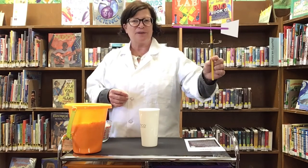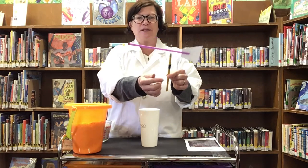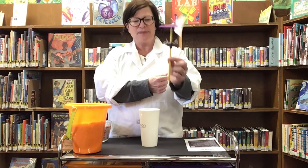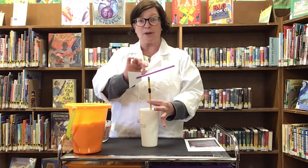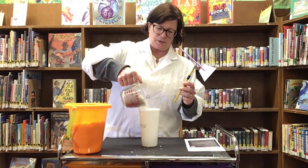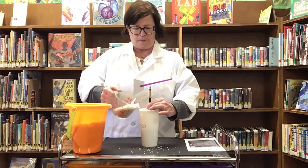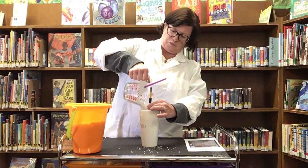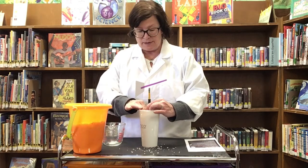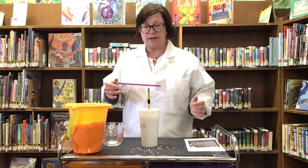Here's my finished weather vane now that all the pieces and parts are on there. I've got the four directions — South, West, East, and North — made out of wire, and it's ready to go into the cup, which is going to be the holder for it. So I'm going to start by putting a little bit of the salt in the bottom, and then we're going to pour around it. Our goal is to keep the pencil from rotating but let the weather vane spin — we don't want the pencil to move.